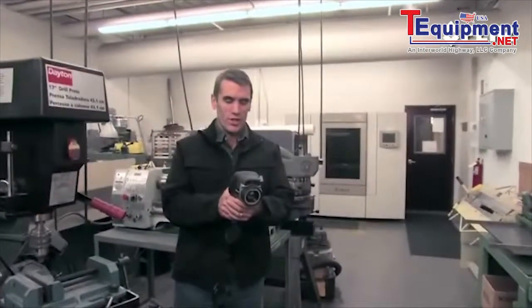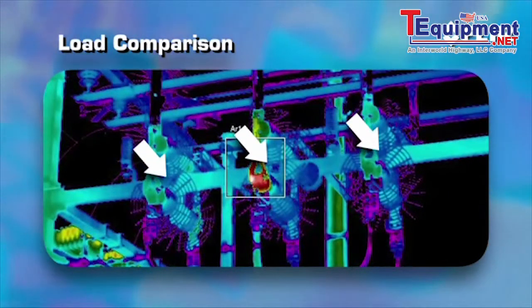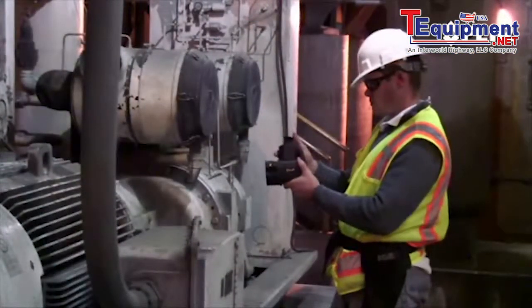It's easy to use too. Just turn it on, start looking for abnormal hot spots and high temperatures, and compare them to similar components under the same load. And if something's overheated beyond its rating, you'll be able to catch it in time to come up with a solution and avoid a sudden shutdown.